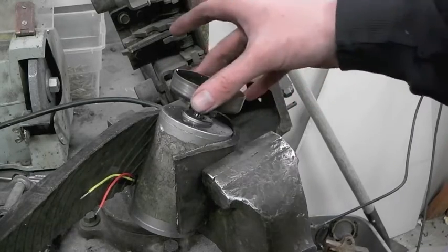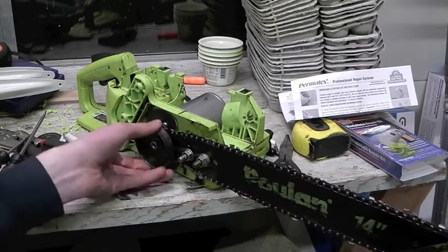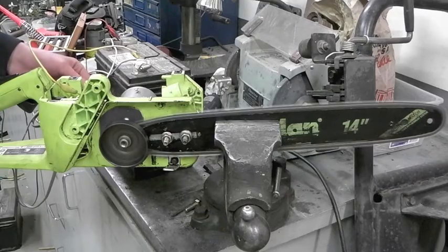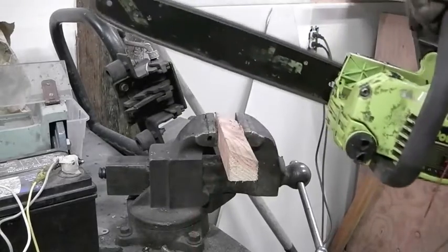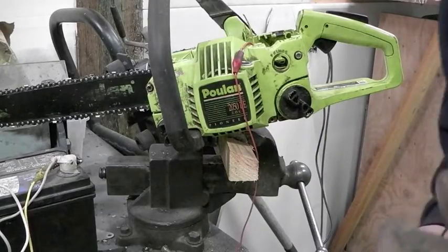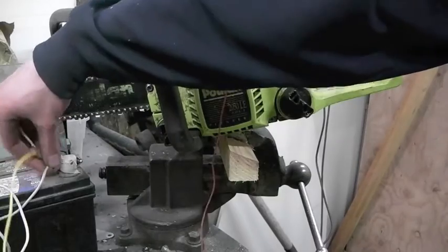Before I go any further I think I need to hook this thing to power and see if it does anything. I haven't rigged an on switch yet, so this is sketchy as fuck. That was underwhelming. However, I'm noticing that my jumper leads are quite warm, which tells me I might have been exceeding their abilities.